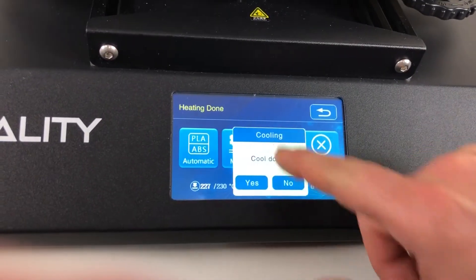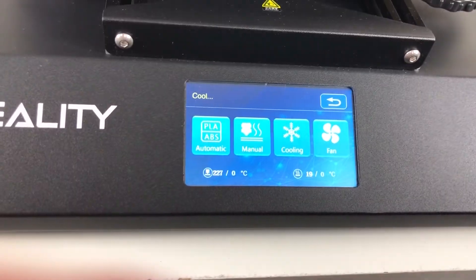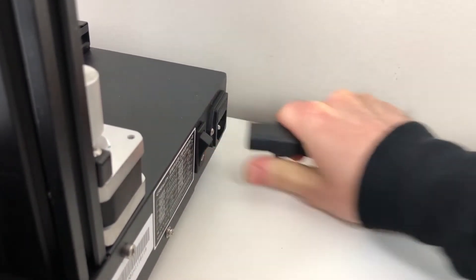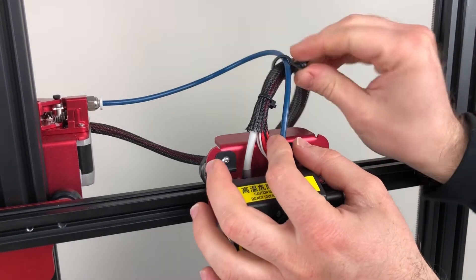Let the machine cool down. After it cools down, turn it off and unplug the power cable. Remove the PTFE Bowden tube.